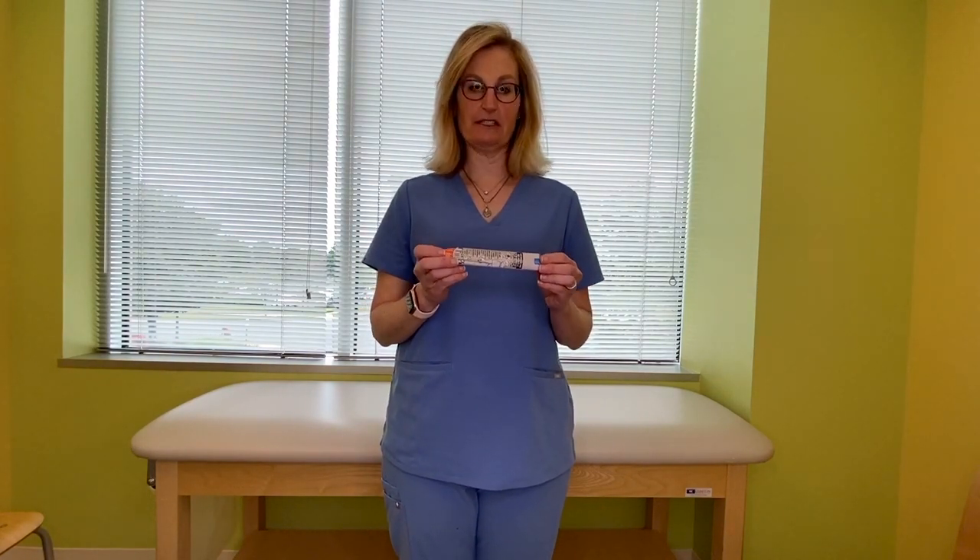Hi, I'm Dr. Rachel Schreiber, and today we are going to go over how to use injectable epinephrine. This is called an auto-injector. That means you don't have to draw anything up, you don't have to press anything. When you press it with enough pressure, the medicine will come out.